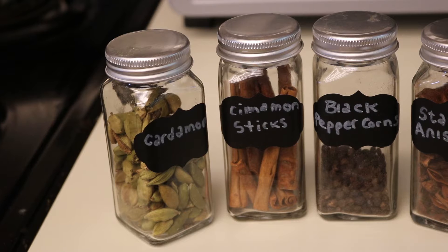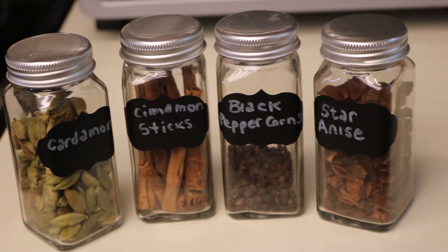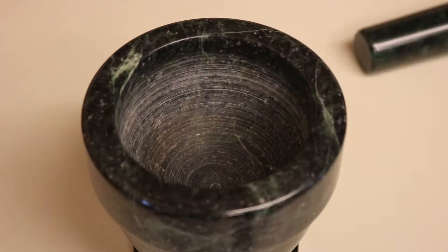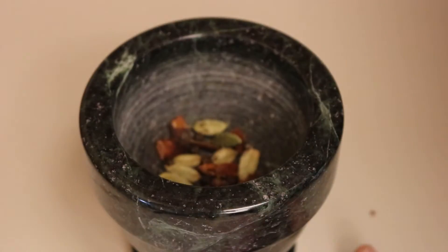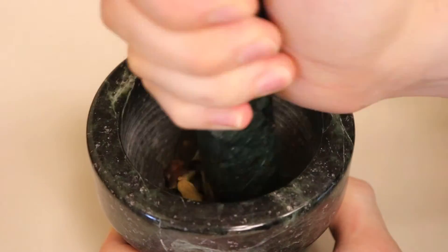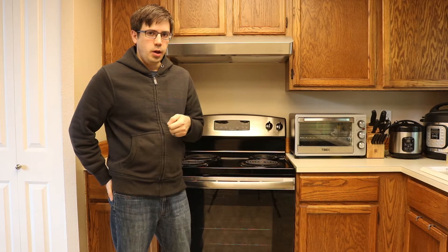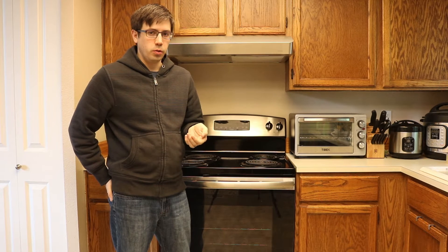To achieve that objective, there are two things we're going to need to do. Buy your spices whole and fresh and grind them using a mortar and pestle, with the exception of ginger, which we'll talk about later. Avoid pre-ground spices. When spices are ground, their volatile compounds are exposed to more surface area and will therefore evaporate at a faster rate and undergo chemical reactions. That's fine if you're adding freshly ground spices to your food immediately, but over the course of several months, that potency is severely reduced.